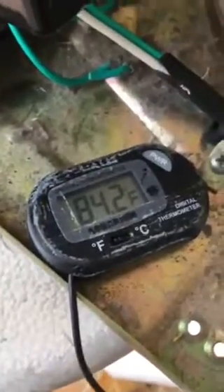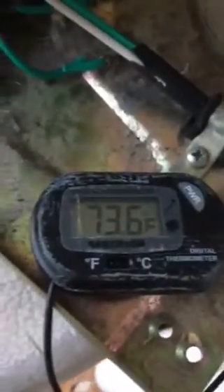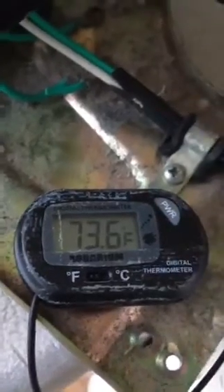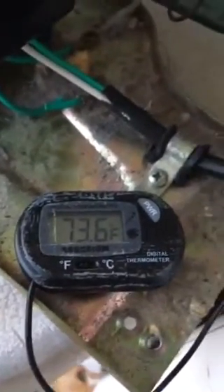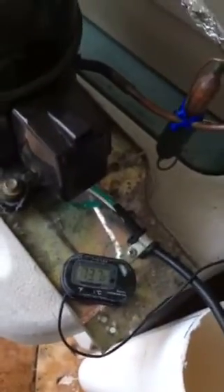The temperature now is at 84.2 — I'll pause the video and come back in about an hour to see where it's at. Okay, here we are — it's been about one hour and the temperature is now at 73.6 degrees. So that's about 13 degrees of drop from when we started. The water, you can see the sensor down there — the water in here is now at about 73.7 or 74 degrees and the system is running.